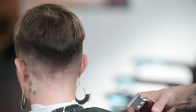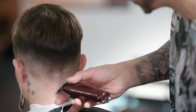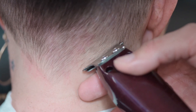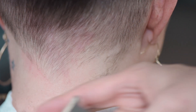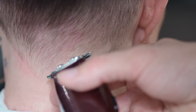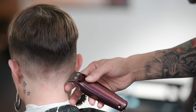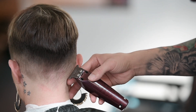Now we're going to start on the right side — angle your blade backwards. A lot of the times when cutting on the neck, people tend to dig in and scrape downwards, and that's what causes a lot of irritation. So rather than doing that, angle your blade upwards — you're still going to be able to create a nice line without creating any irritation.